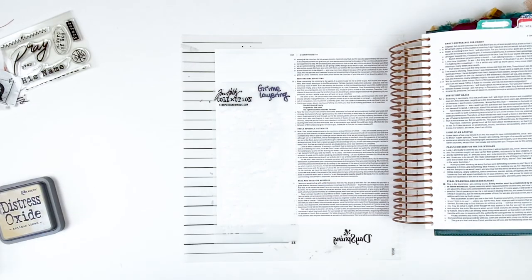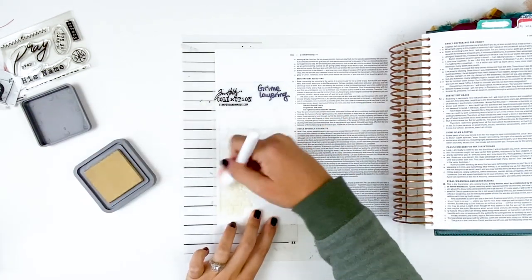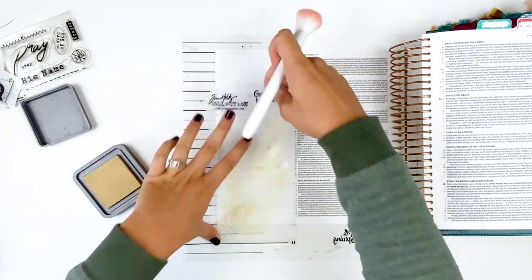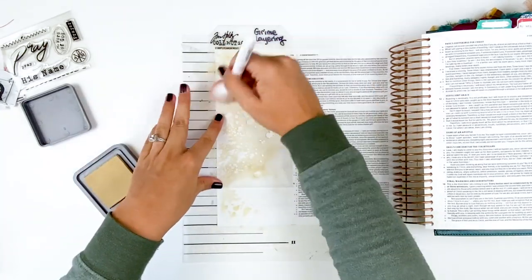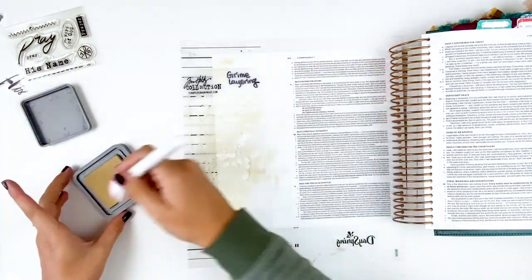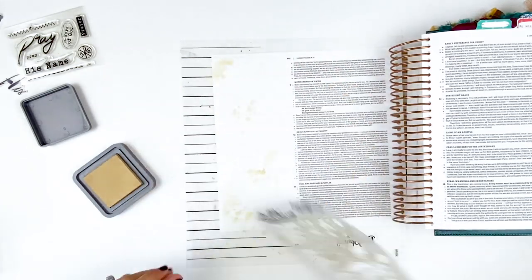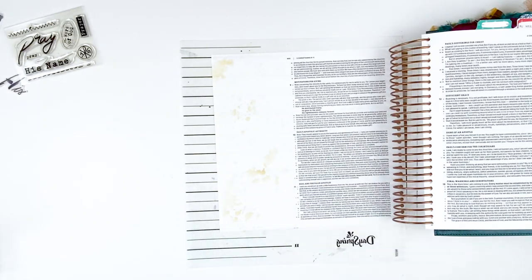I'm going to start with the Grime stencil and just use a makeup brush to blend some antique linen distress oxide ink through the stencil. This stencil is a great option for those of you who want that splattery look on your pages but are afraid of splatters and the mess — this gives you that controlled look. I'm just moving around, adding different intensities to build up some layers on the base of the page.